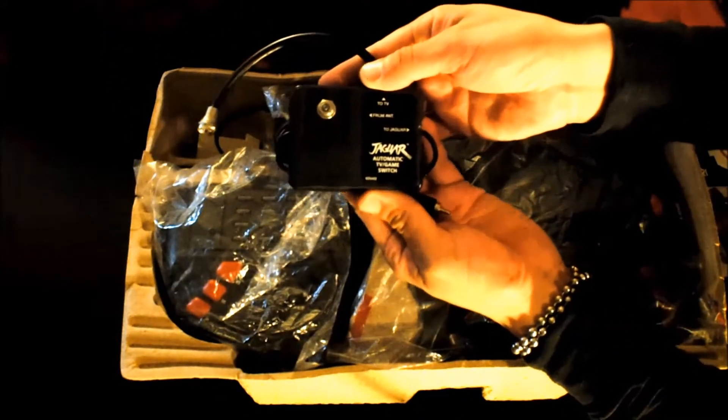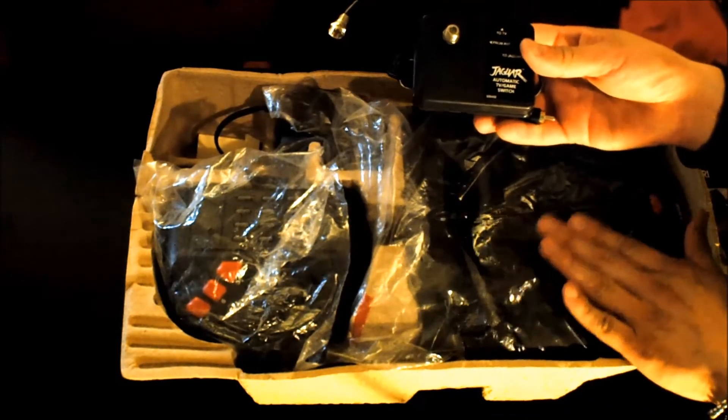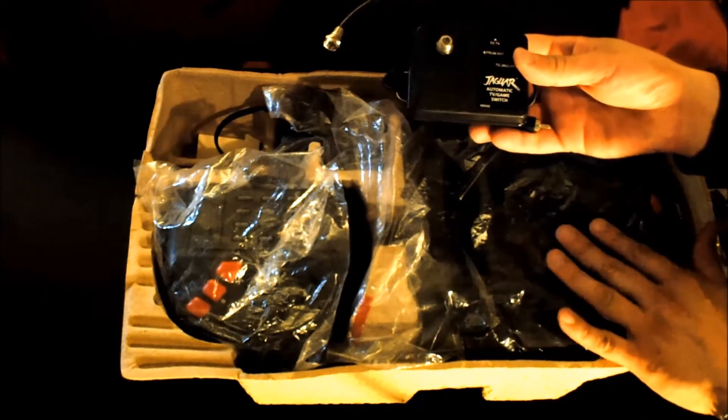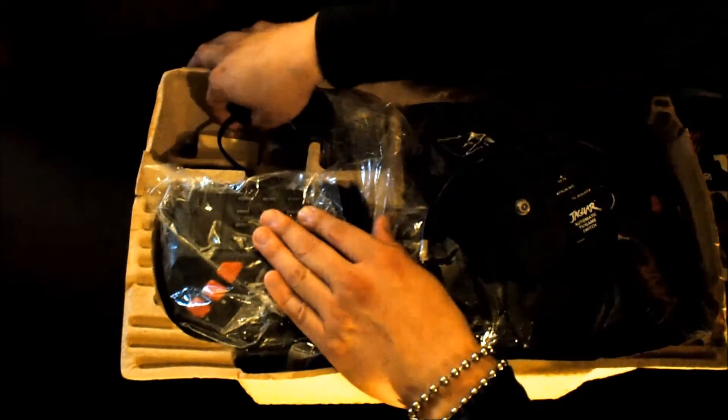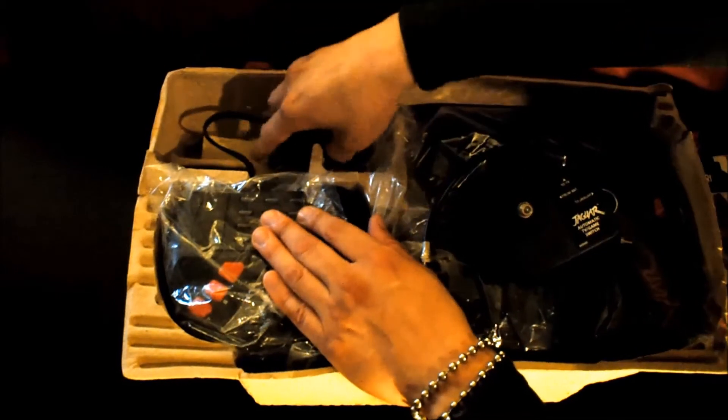Also included are accessories like the RF adapter. Just to let you guys know, the Jaguar does support an optional composite cable — that'll cost you about 30 to 40 dollars online. Out of the box you're just going to get RF, unfortunately. And last but not least, you'll get an AC adapter for the console itself.